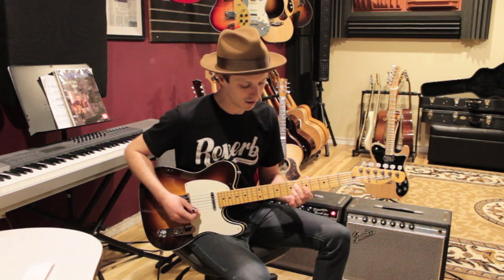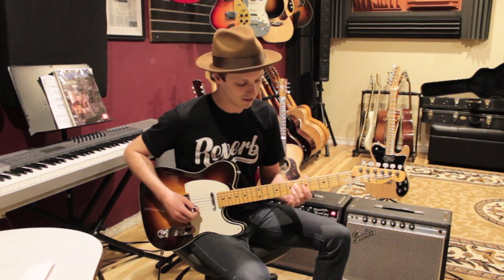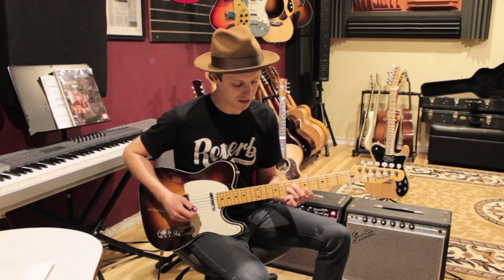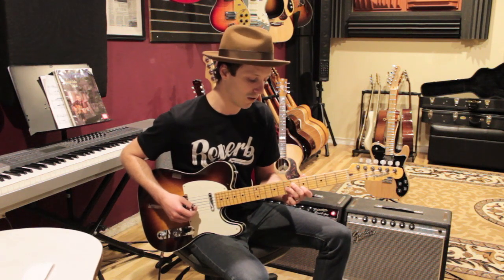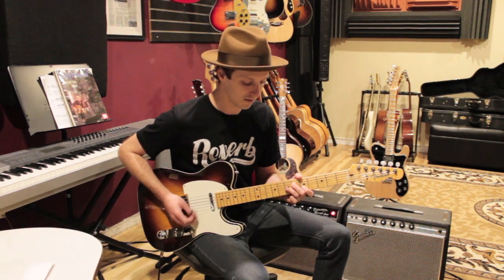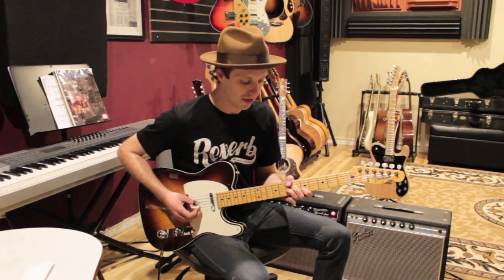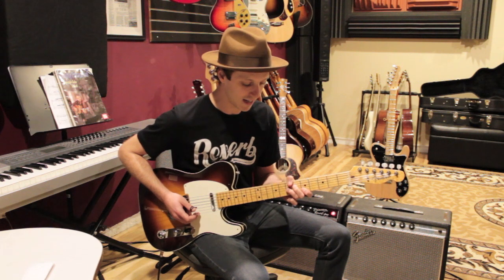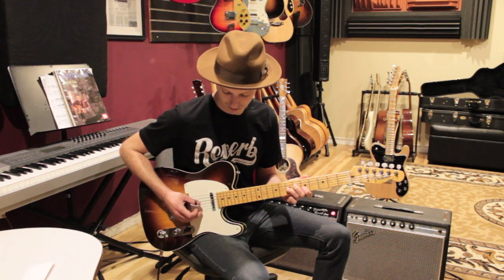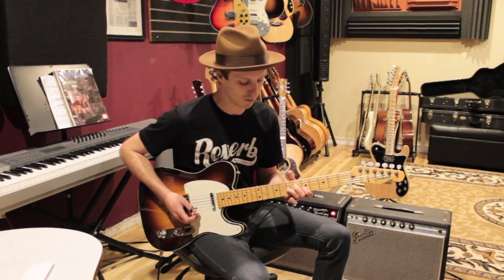For the E7, I'm playing an open E string, my second finger goes on the sixth fret of the D string, third finger on the seventh fret of the G string, and first finger on the fifth fret of the B string. Then I'm going to use my thumb to play the seventh fret of the low E — so it's going to go for the first time and then we're going to add the thumb.